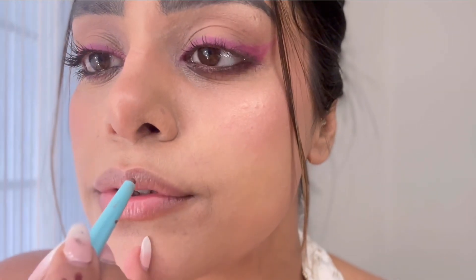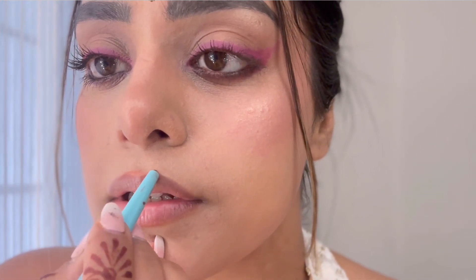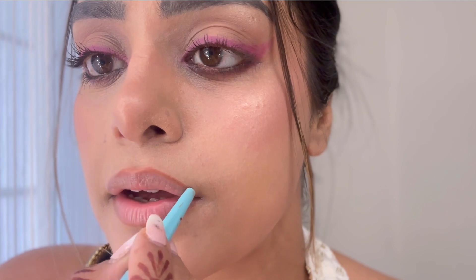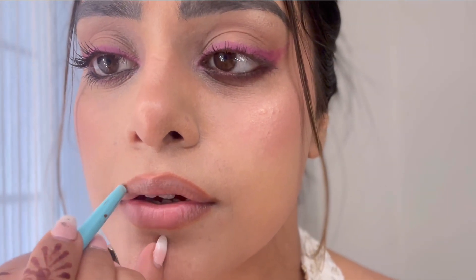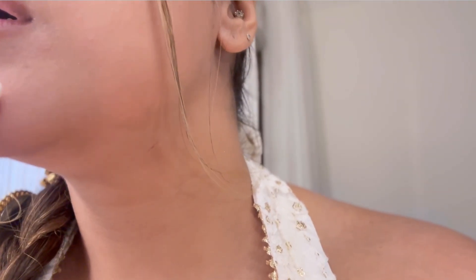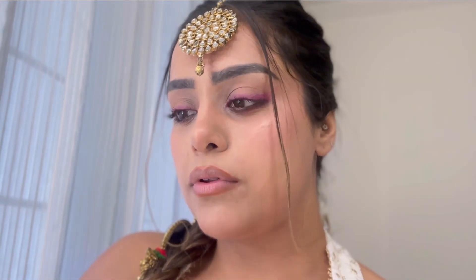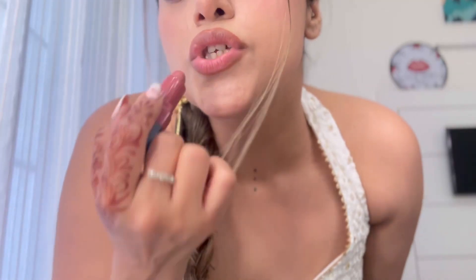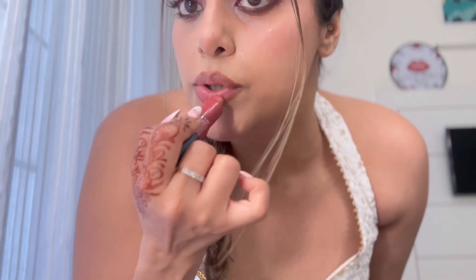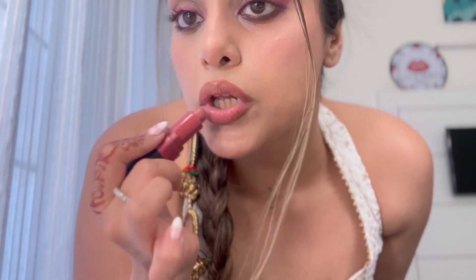I'm going to show you guys the final look. I'm slightly overlining my lips because my look is very colorful because of the parandi. I am just going to keep the lip very, very neutral. I'm just using this shade Italian Rose from Bobbi Brown for that natural nude lip look.